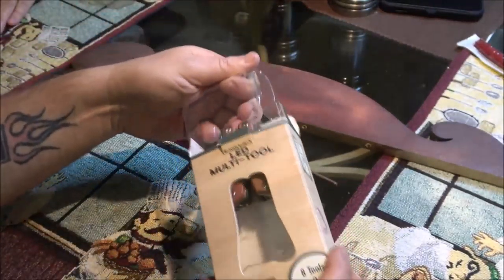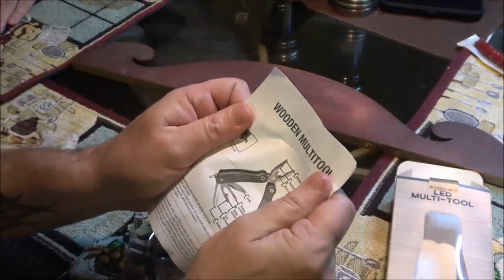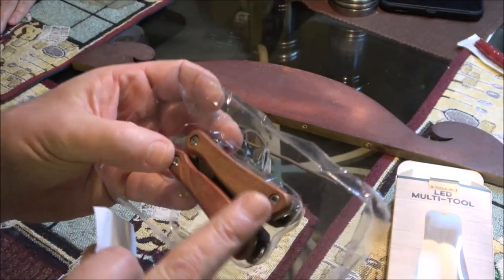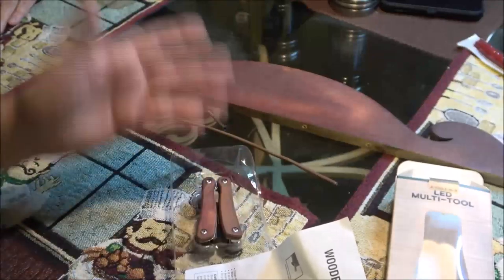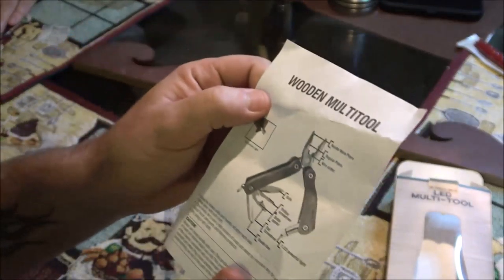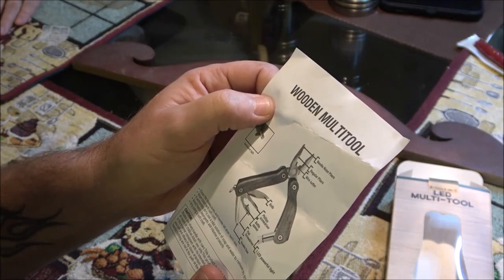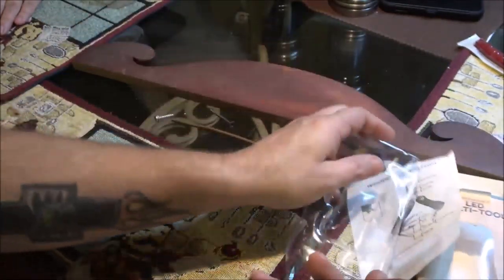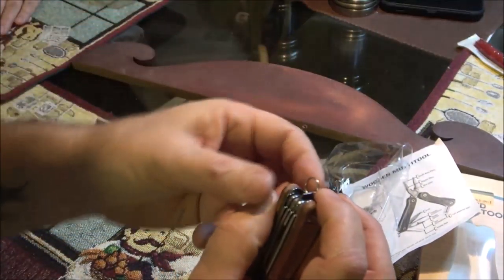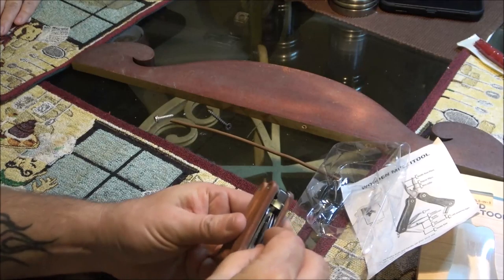Yeah, it was at Walmart, she said five bucks or something. Here it is — it's cool because it's wood, and it looks like it's got a screw head so I can probably take it apart to clean it. It's got needle nose pliers, regular pliers, wire cutters, knife, Phillips screwdriver, bottle opener, flathead screwdriver, double saw, and a powerful LED. It also has a thing to put on your key ring.